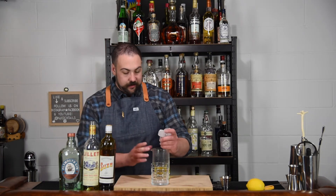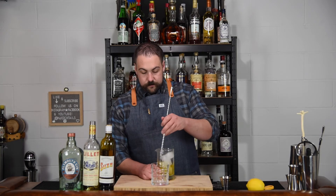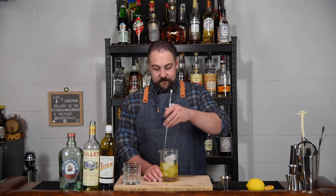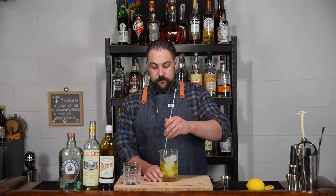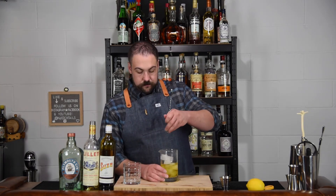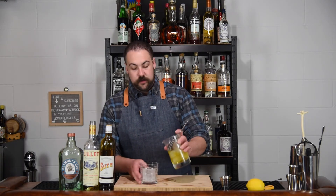We are going to stir this drink down and serve it in a double old fashioned glass over a large cube of ice. 20 to 30 seconds should do it. That should be good. We're going to strain that into our glass.